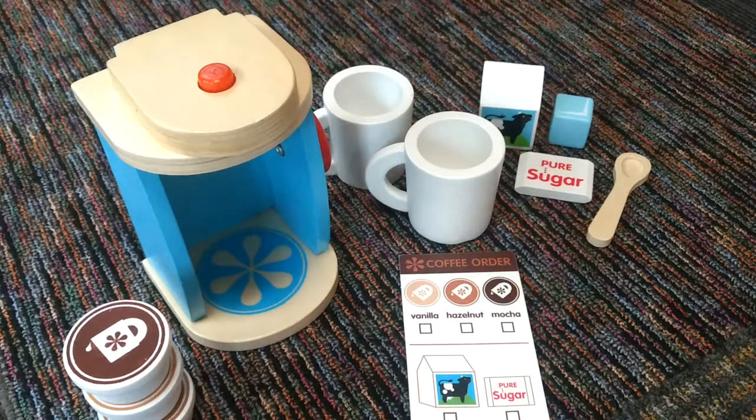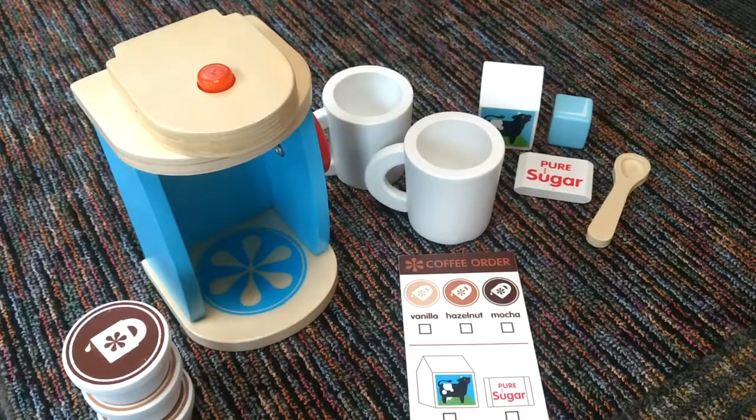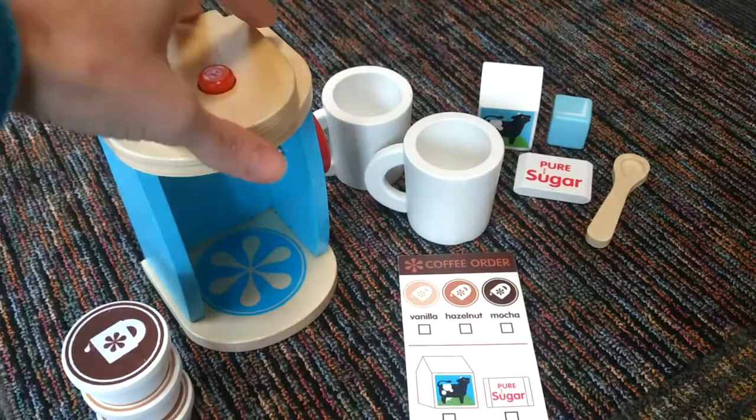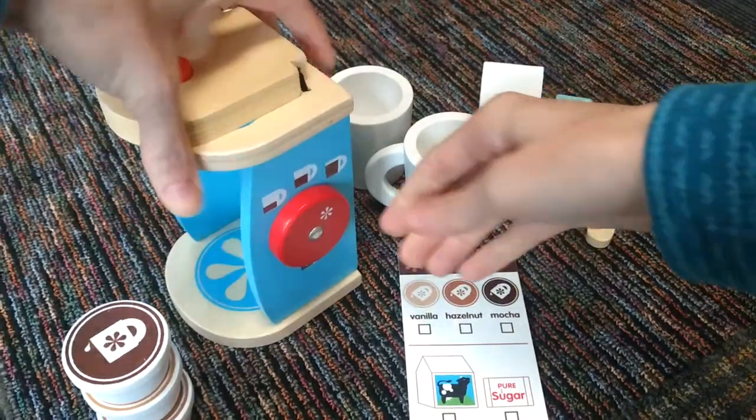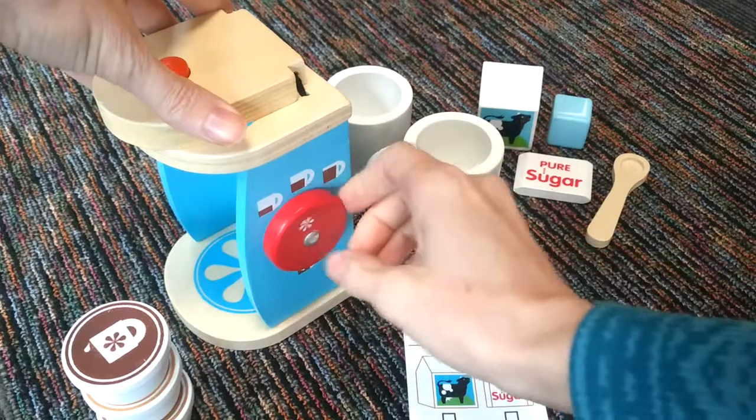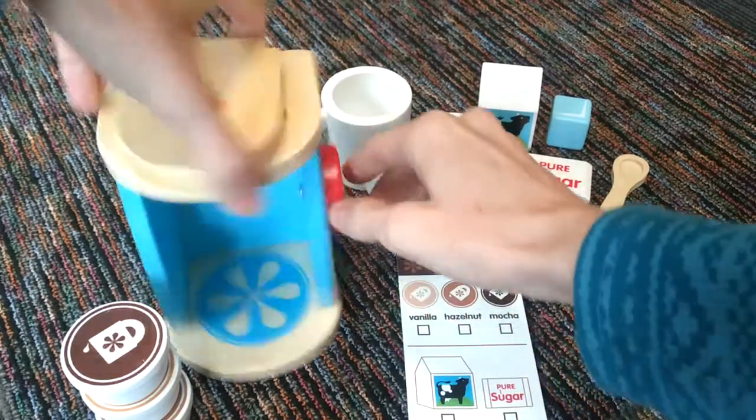This is what comes with the Brew and Serve Coffee Set. You get the little coffee maker, which is wooden. It opens here, and it's got a dial that you can pick which size of coffee that you want.